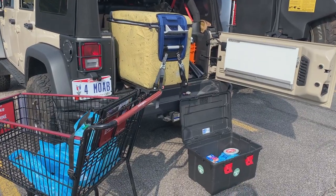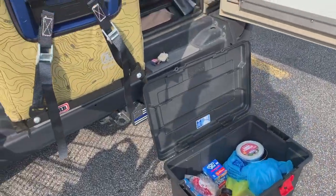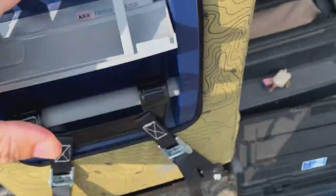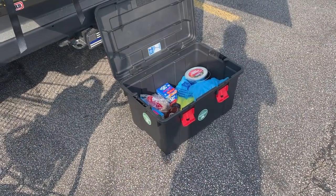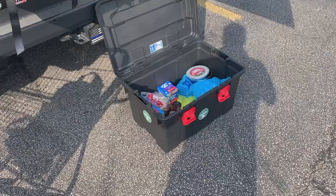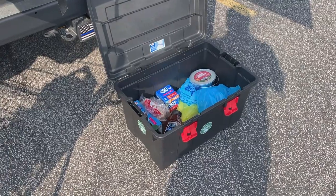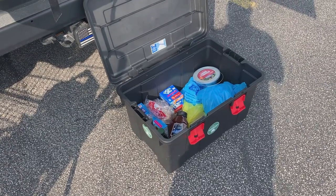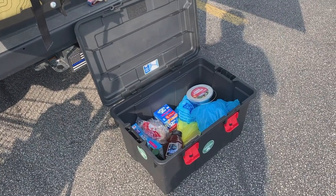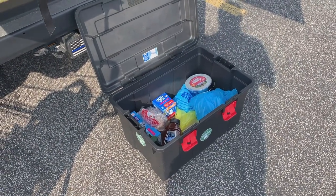We're outside the grocery store emptying out the groceries because we're leaving tomorrow morning. The fridge is going to be running all night, so I put what we have so far in the fridge and I'll reorganize it when I get home because I've got to put some water and sodas in there. One thing I've learned: always save the plastic grocery bags. I carry big trash bags but it's nice to have smaller ones for greasy items — you never have enough.